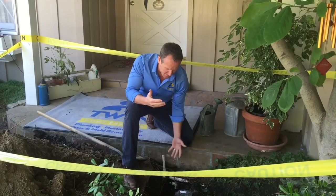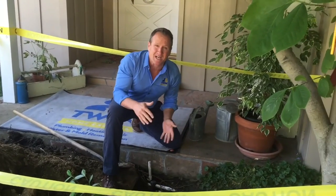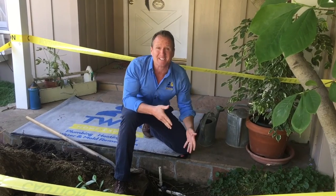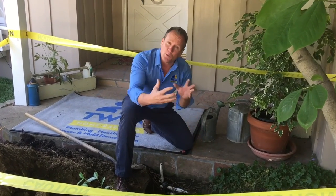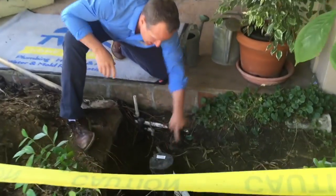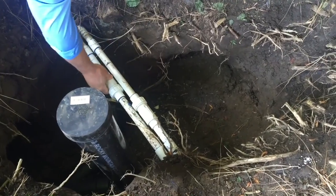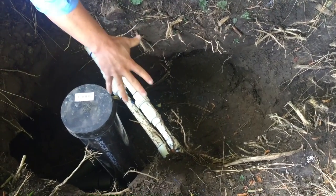Alright folks, so it's inevitable — a lot of times you're going to see a lot of sprinkler pipes, and most of the time we're having to cut those out to gain access to the sewer pipe. So what we like to do is when we put those sprinkler pipes back together, we go ahead and use a telescope coupling.